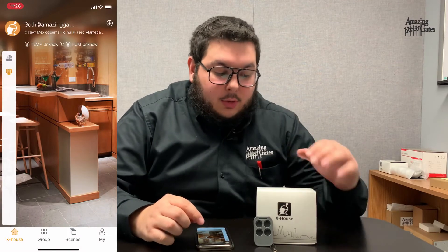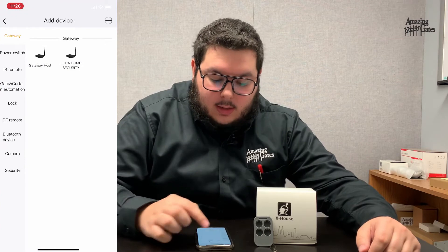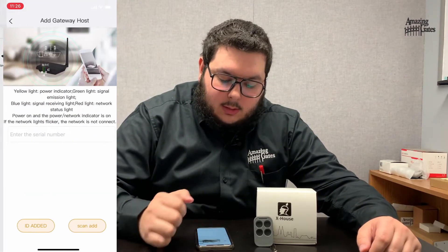To go ahead and start to add your SmartHub, all you're going to need to do is hit the plus button here. You'll see an icon that looks like the hub itself and it says Gateway Host. You'll go ahead and click on that.